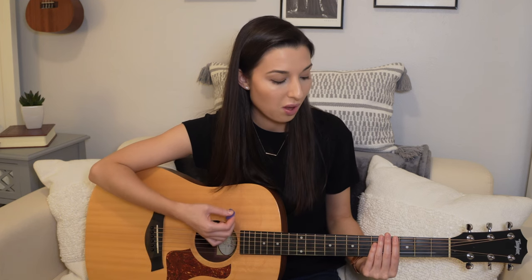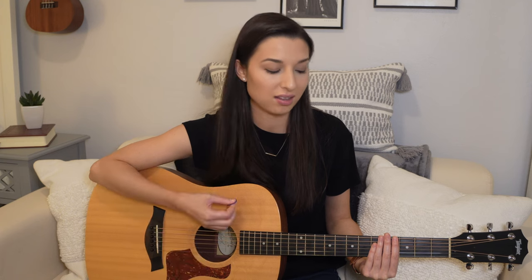So let's try adding some upstrums, meaning we're strumming up now. Instead of just counting one, two, three, four, we'll be counting one and two and three and four and. The upstrums will happen on the ands between the beats. It'll sound like this: one and two and three and four and. Watch me as I count to four and then jump in once I start over at one. Here we go — one and two and three and four and.